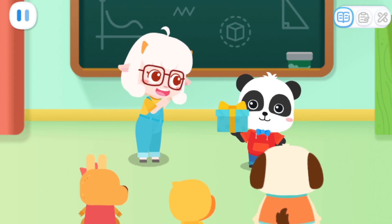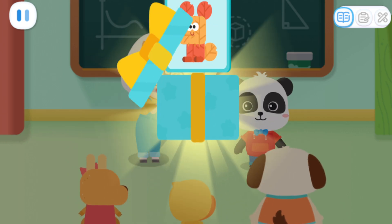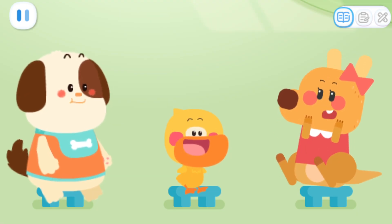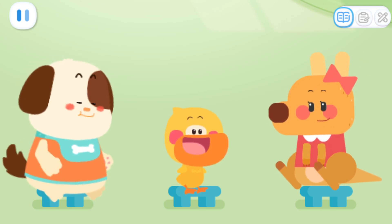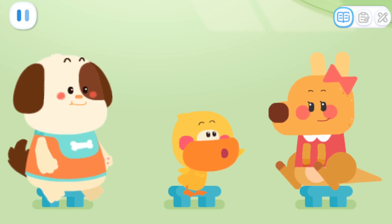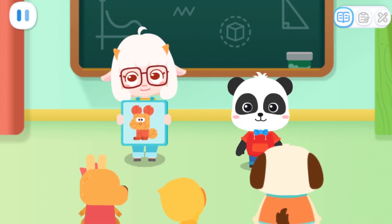Here is a gift for everyone. Open it and have a look. Wow! It's so pretty! What is this made of? It looks like it is made of leaves. It is indeed made of leaves. That's so cool! I want to make one, too!